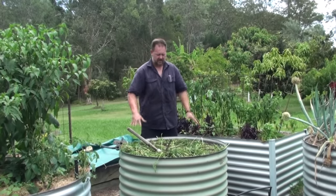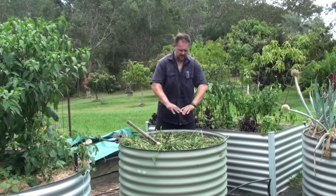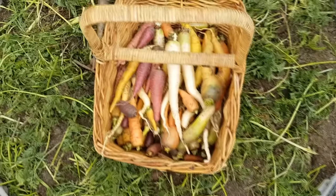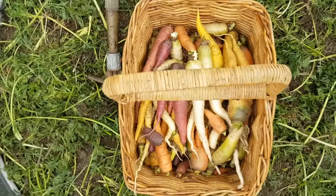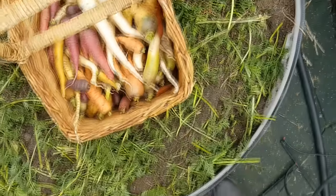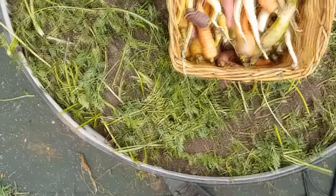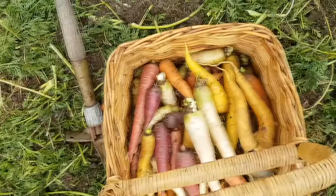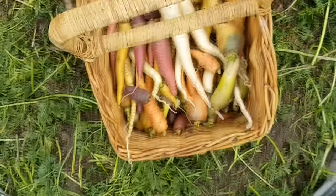If I had some mulch — like sugarcane mulch — I'd put it on top and let it decompose down underneath. Overall, I'm very happy with this harvest of carrots. This mixed heirloom variety gives you all those wonderful colors, different shapes, and all those antioxidants and goodness from old style carrots that have been grown for taste and quality rather than how big and orange they look.